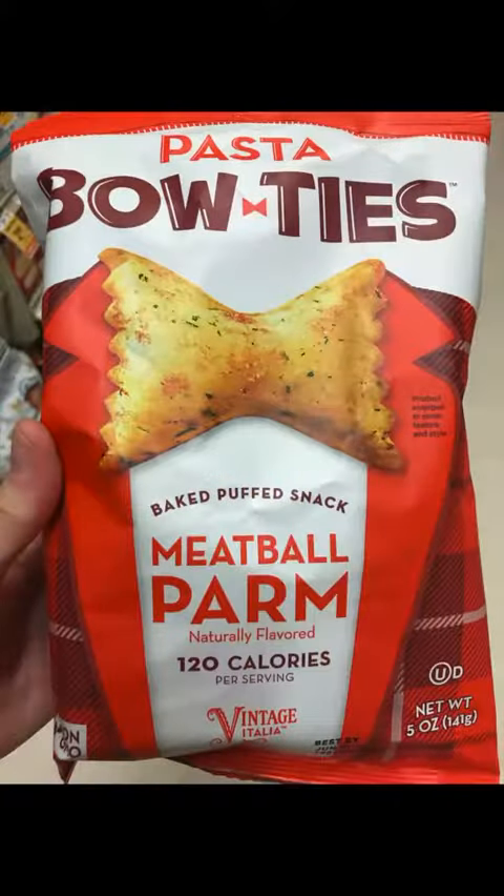Welcome back to Mr. Snack Hack. I am your host Mr. Snack Hack. Today we're gonna take a look at something called pasta bow ties. I saw these when I was up in Seattle recently and then I just saw them at a local grocery store here.